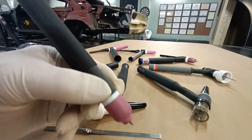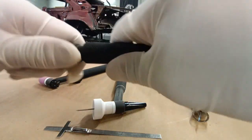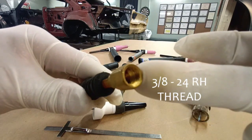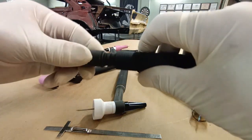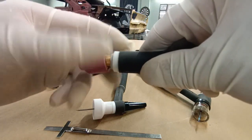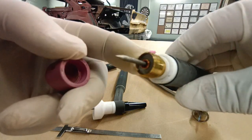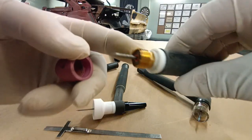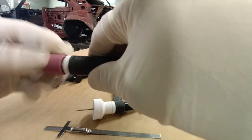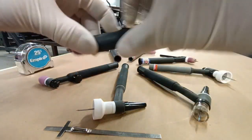You'll notice it doesn't have a back cap. To tighten the tungsten and set the tungsten stick out, you do that by tightening the collet body, and it takes a little bit of practice to figure that one out. Here we're running a gas lens on this one and a number five cup.